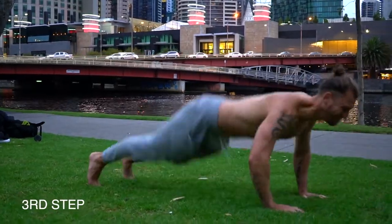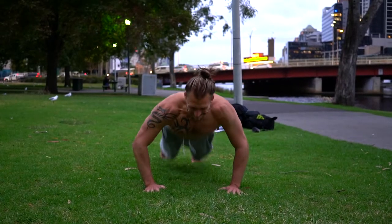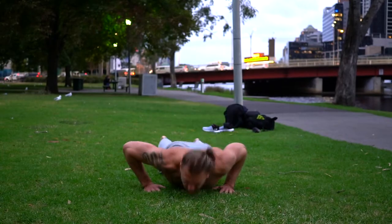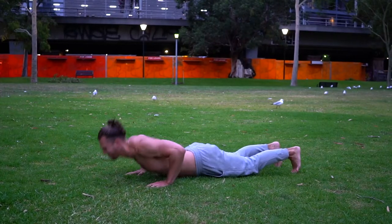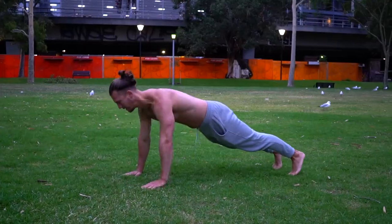Nice guys, once we're at that step, then we really want to focus on throwing the hands out in front and raising the feet off the ground. It's a really explosive movement and you really want to just focus on keeping everything nice and tight and getting as much air as possible.